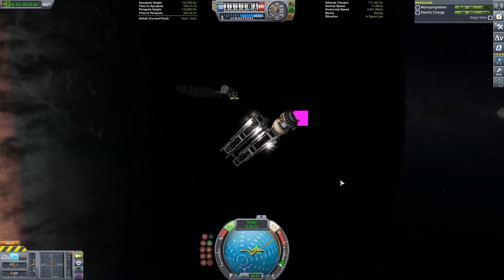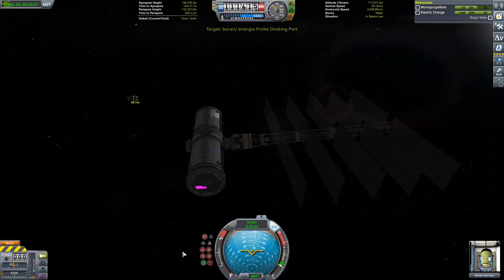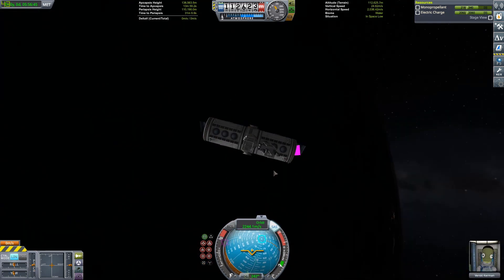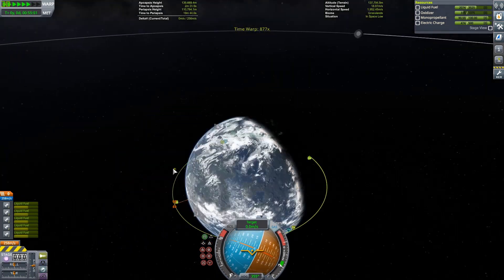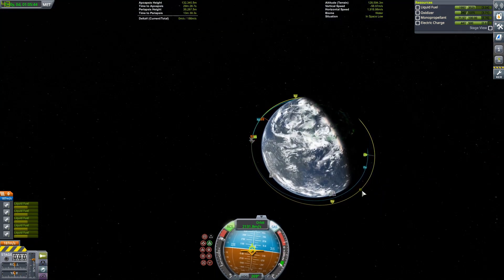We have rendezvous. We can get the RCS out — tons of RCS on this thing — so we go ahead and do the docking no problem. Now the station has electric charge, it can actually point towards us, and the docking is absolutely no problem. Then we get that thing out and deployed, and that is our solar panels done. Our power generation actually looks like a real base station now.